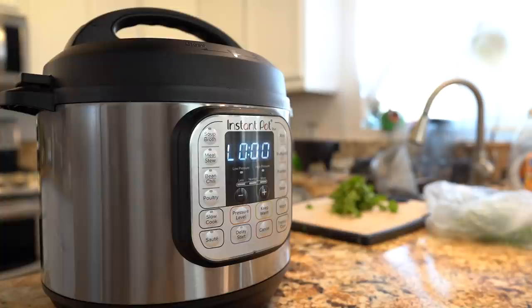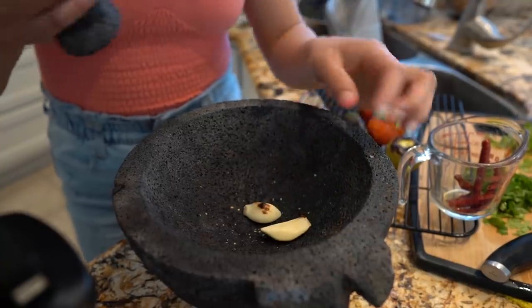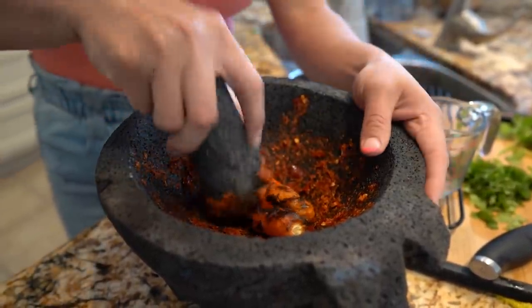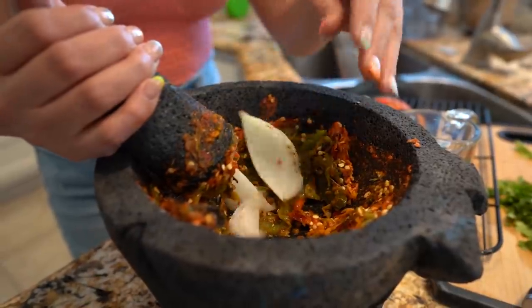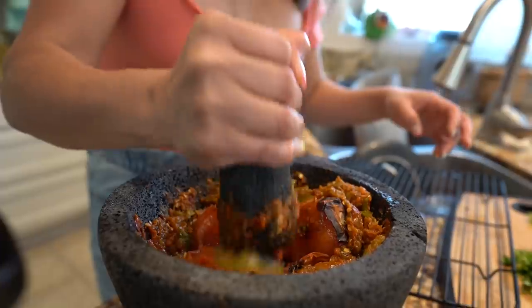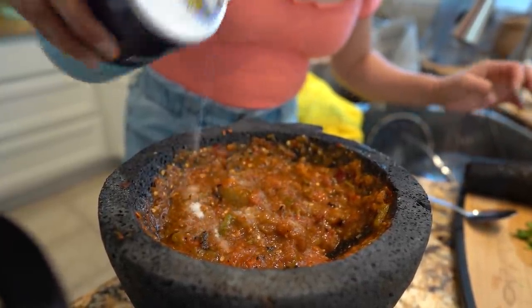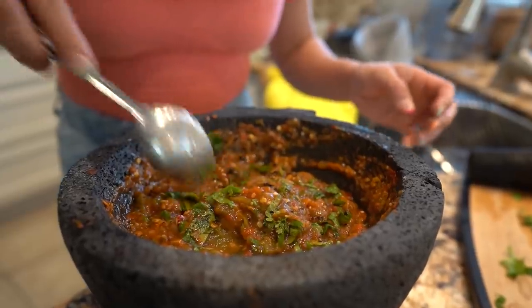So once our meat is done, we're going to give it 20 minutes for our Instant Pot to cool down by itself. While we wait, we can make our salsa. In our molcajete, we're going to smash our two garlic cloves. After the garlic cloves are nice and smashed, we're going to add our chile de árbol and smash them. Once the chiles de árbol are smashed, add our chiles serranos and smash them, then the jalapeños. Throw in your onion and smash, then throw in your tomatoes and tomatillos. Once everything is nice and smashed, season it with some salt to your liking, add a little bit of cilantro, mix it, taste it, and set it to the side.